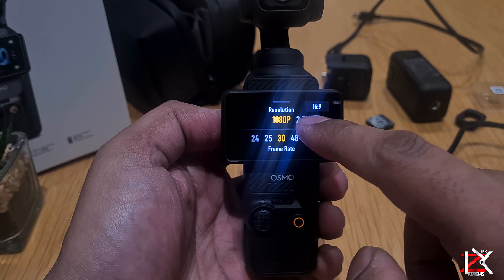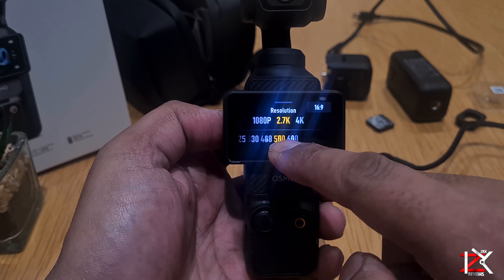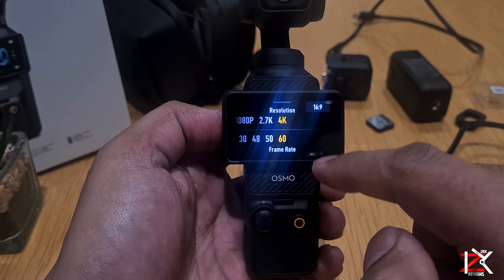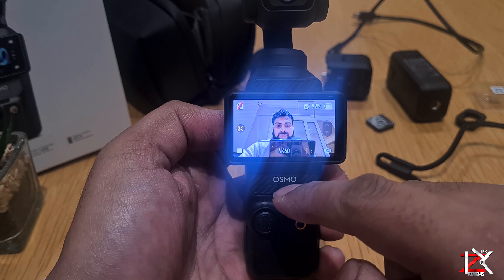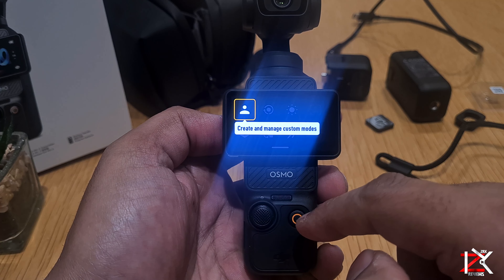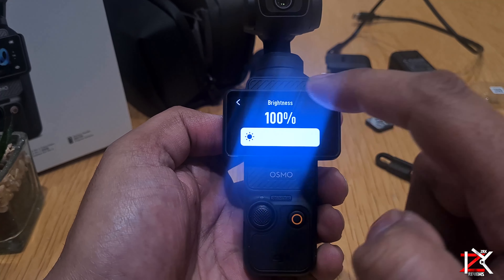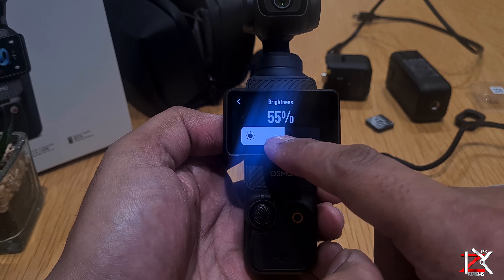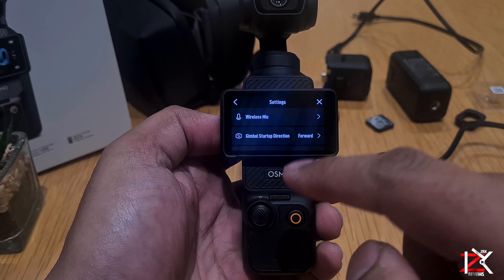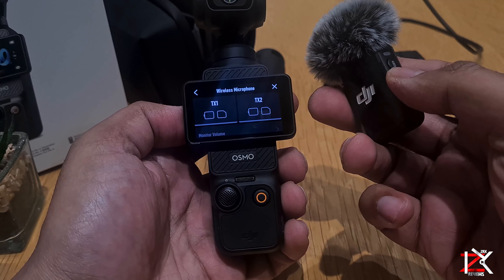You can change resolution and frame rate — I'll normally keep it on 4K at 60 frames per second. There are so many options you can customize. As I mentioned before, the Pocket 3 has a built-in receiver, so as soon as you turn on the wireless mic it will pick it up. The range is over 200 meters, which is quite impressive.